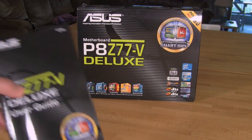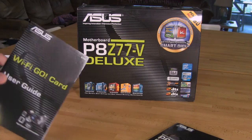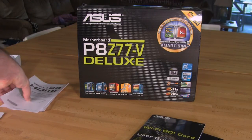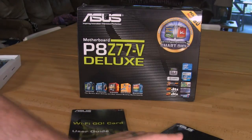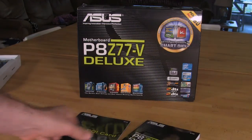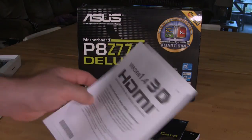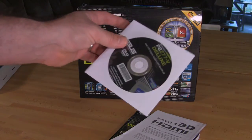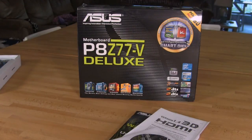As with any motherboard, you're going to have a manual that tells you what you need to know about the board. ASUS also includes a Wi-Fi Go card user guide giving you all the information on the Wi-Fi Go card, how to install it — though interestingly, a lot of that is already included inside your regular manual. You have your HDMI 1.4 3D compliance statement and your drivers and utilities disc, which has quite a bit of extra stuff on it. We always recommend a manual installation to make sure you don't get any features you might not want.